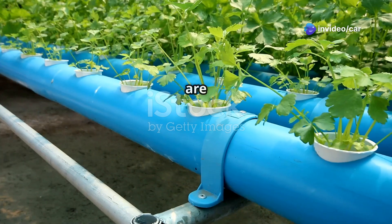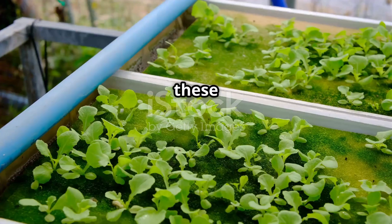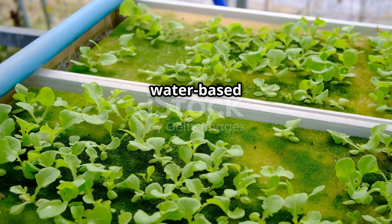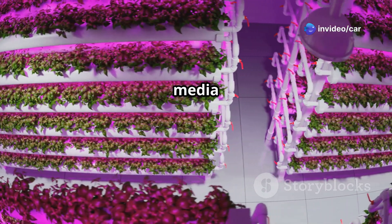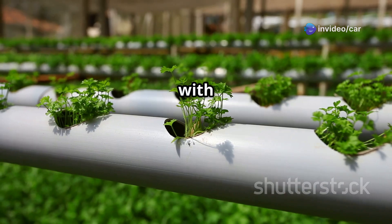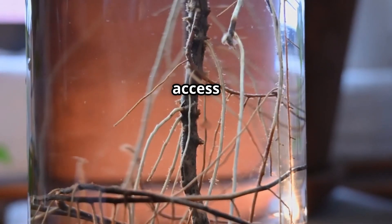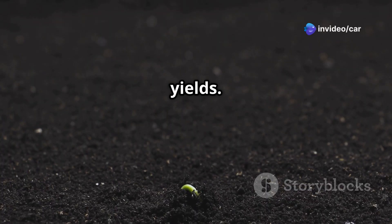Hydroponics and aeroponics are innovative methods of growing plants without soil. Instead of relying on soil for nutrients, these methods deliver essential nutrients directly to the plant's roots using water-based solutions. In hydroponics, plants are grown in inert growing media like coco coir, perlite, or clay pebbles, which are constantly supplied with nutrient-rich water. This ensures the plant's roots have access to a consistent supply of water, oxygen, and nutrients, leading to faster growth and higher yields.